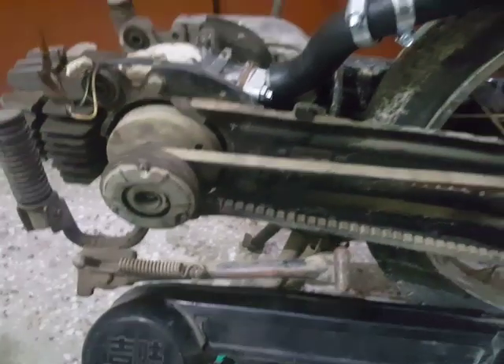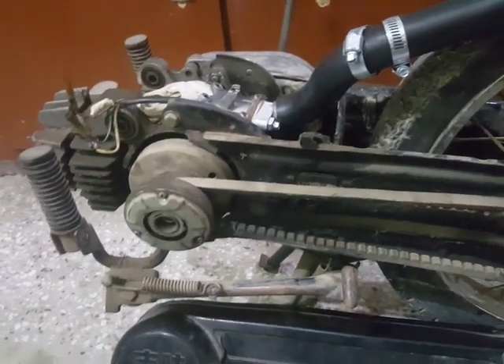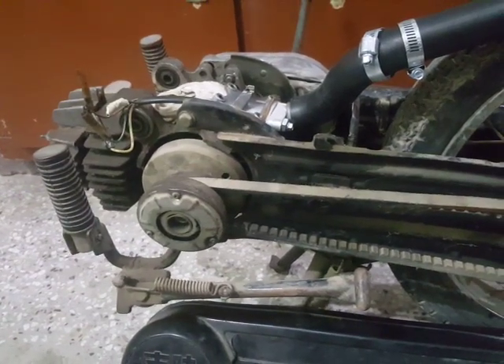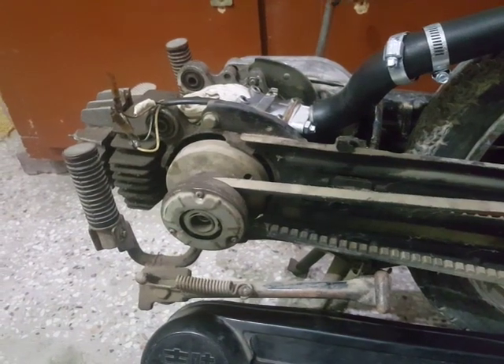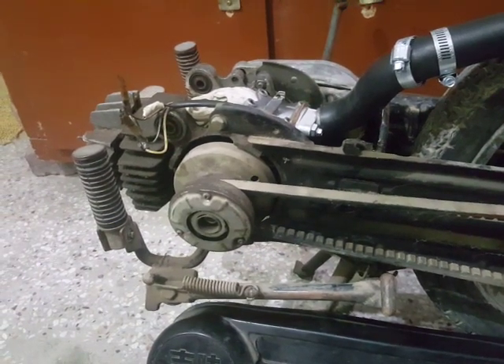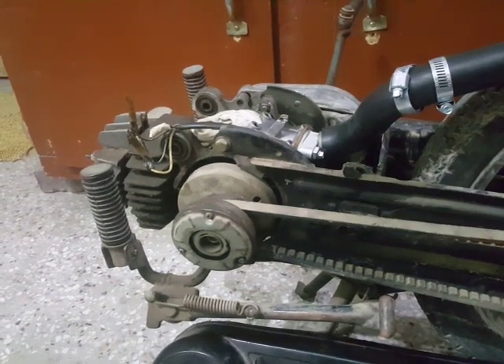As you can see from the grime here, the motorcycle was sitting for a long time because of the broken carburetor, and I was not getting any time to work on it.